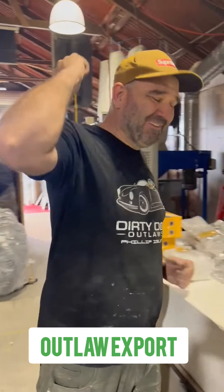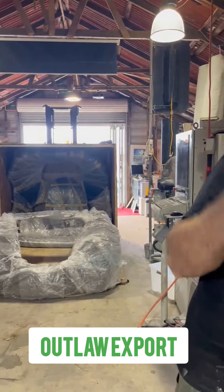Denny Dog Outlaws over in Phillip Island, Australia. I just want to show we've got a kit going overseas and what goes into making one of these kits.